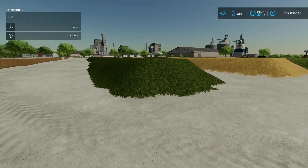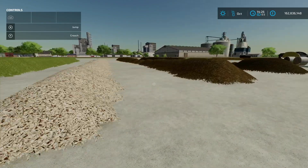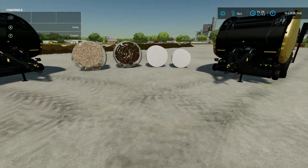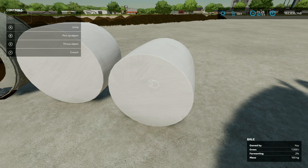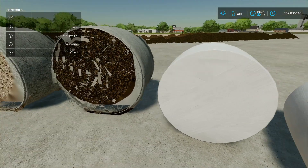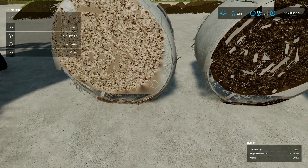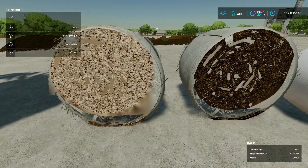So we've got a load of stuff out here: grass, straw, hay, chaff, chopped sugar beet, TMR, and silage. Back to the bails - it does 125 to 180 centimeter. We've got a few bails done now. The 125 bail has 7,500 litre capacity, the 150 bail has 25,000 litre capacity, and the 180 centimeter bails have 50,000 litre capacity - that's awesome!